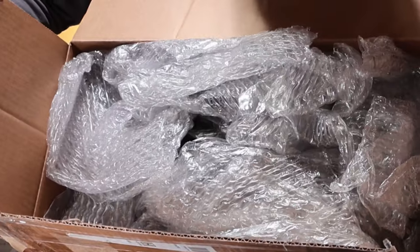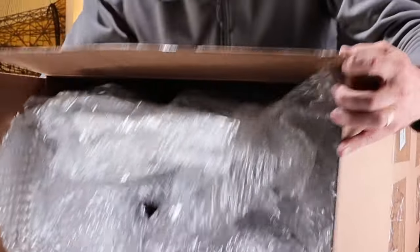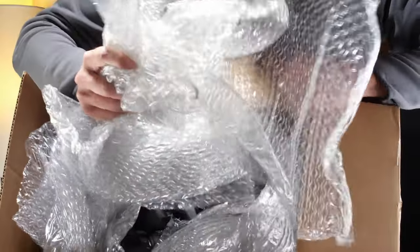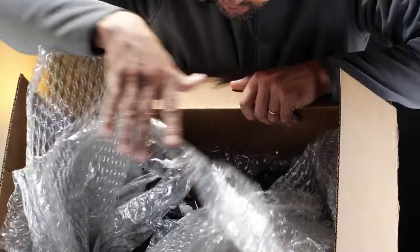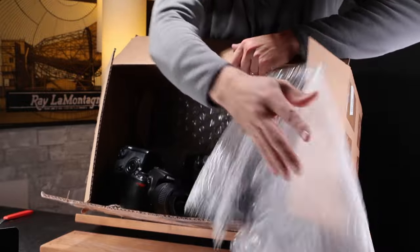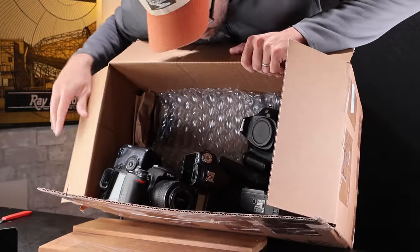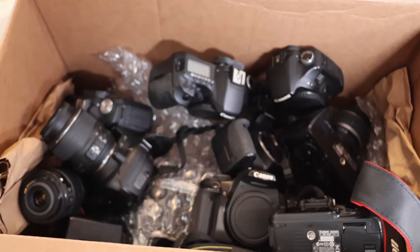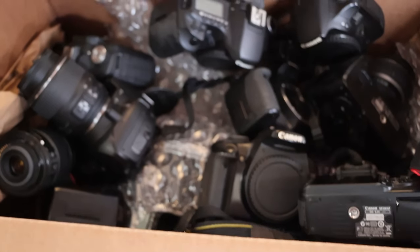Bubble wrap — that's always a good sign. They're just kind of piled in there; not really packaged very well. But there is a lot of cameras in there. Looks like Canon and Nikon mostly. Welcome back to another video — an unboxing of digital cameras. This is one of my favorite parts of the job. I put the box down under the table because there's not enough room up here. Let's pull out the first camera.